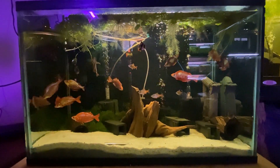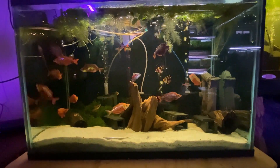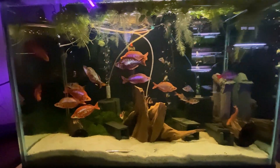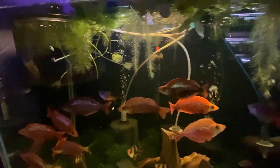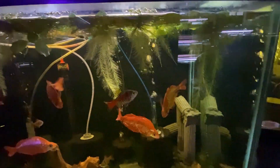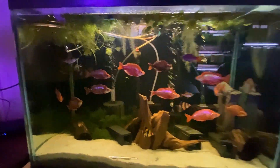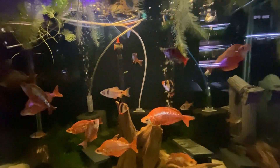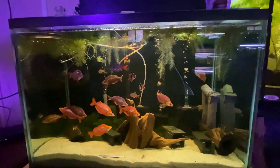The pleco babies in question came out of this 65-gallon tall tank right here. I've had this tank for several years. Most of the fish in this tank were actually my children's fish, and then when they stopped looking after them, I just collected them all and put them into this tank. I've had these fish for several years now, and some of them are even babies from the adults in there.